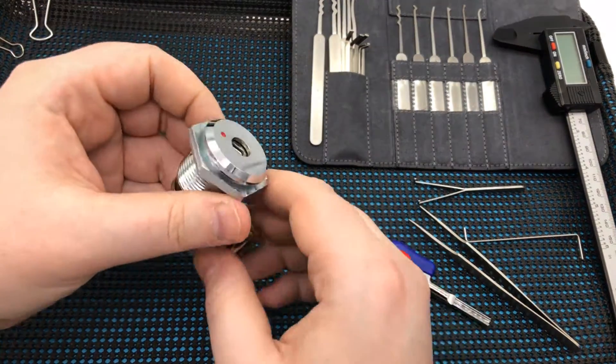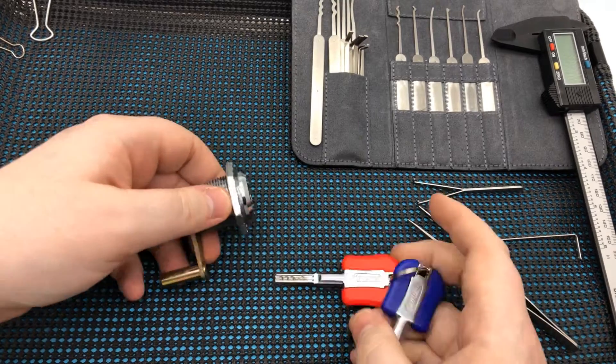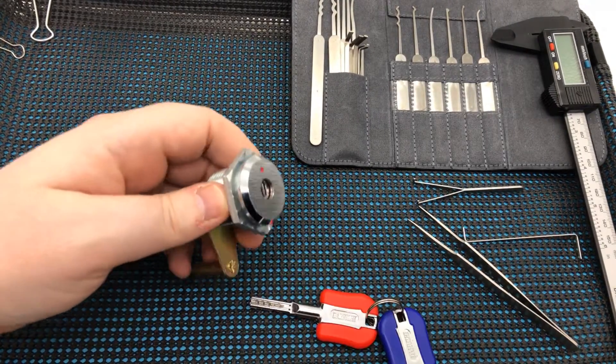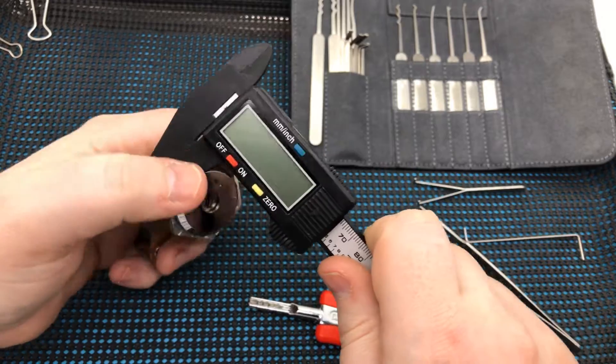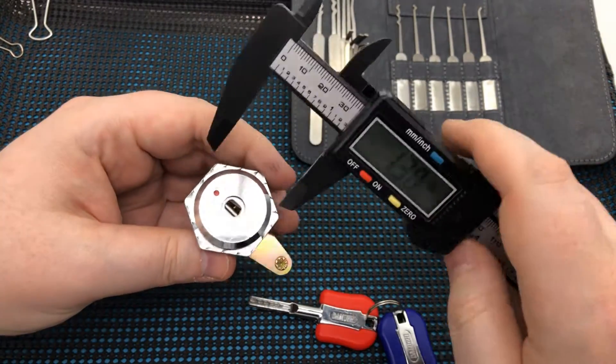Alright, so today's video — I have this cam lock I got off eBay. It was $10 delivered. I thought it was a regular, normal cam lock, but it turns out it was a behemoth. This is a large, large cam lock.